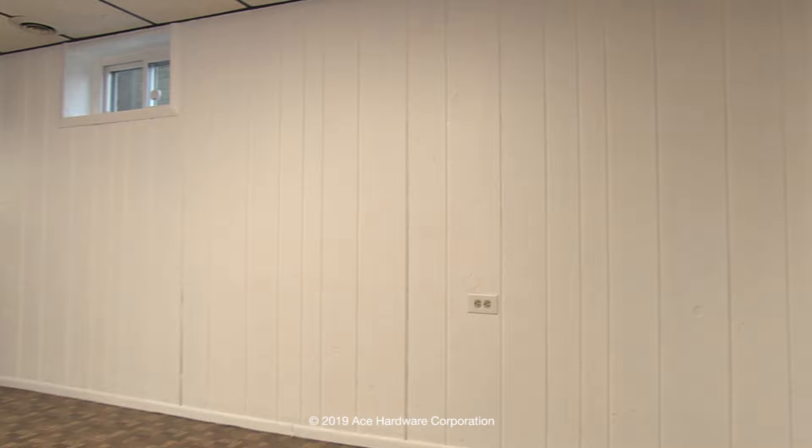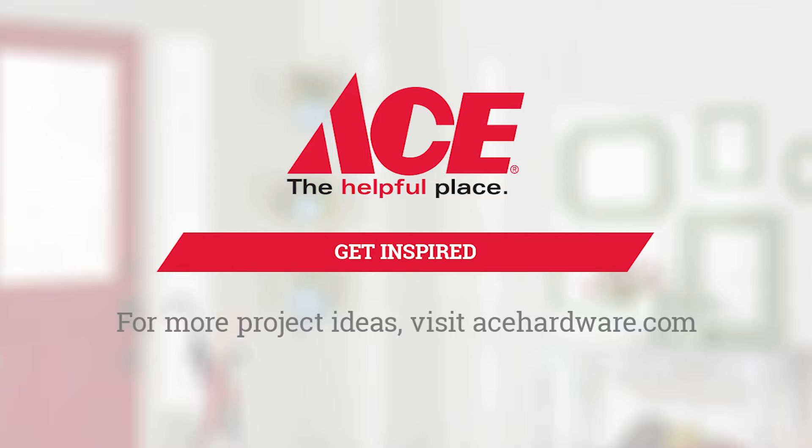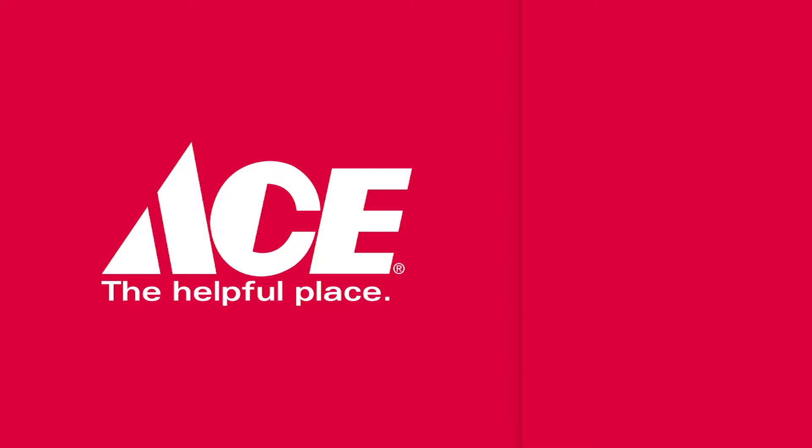Looks great! Painting dark wood paneling really can lighten up and change the look of a room. It's easy to do and an inexpensive makeover. If you'd like more painting tips, visit your neighborhood ACE and subscribe to our YouTube channel for more helpful advice on how to improve and maintain your home. ACE is the helpful place — ACE is the place with the helpful hardware folks.